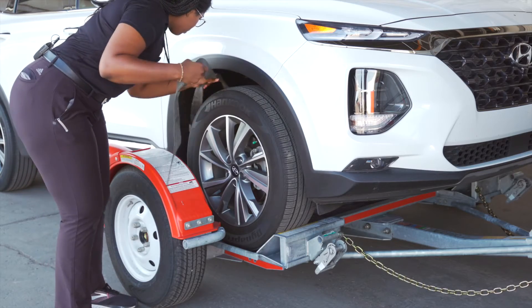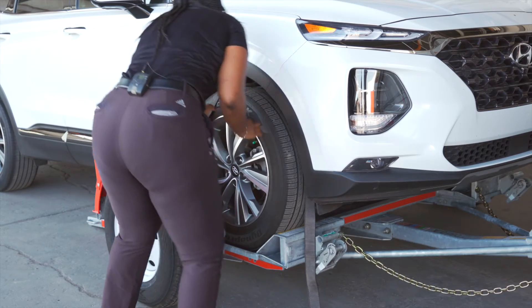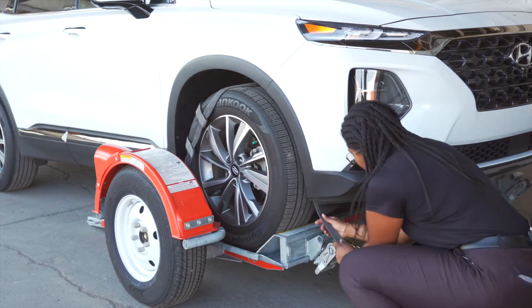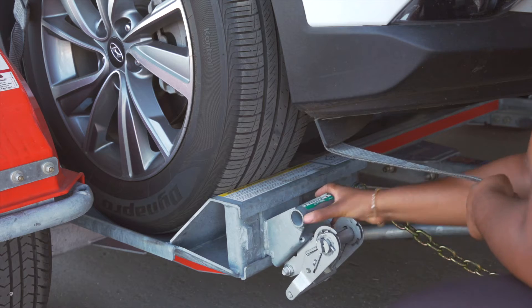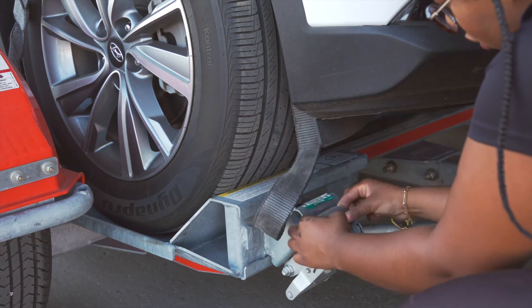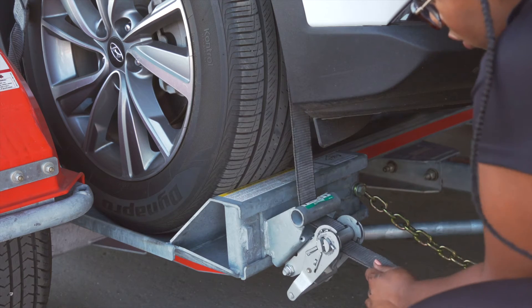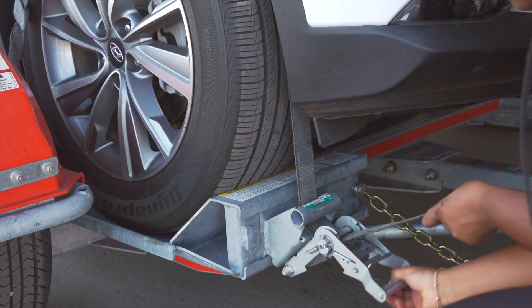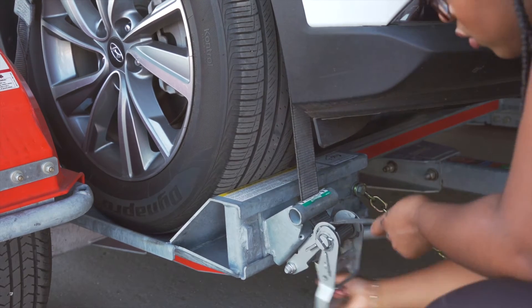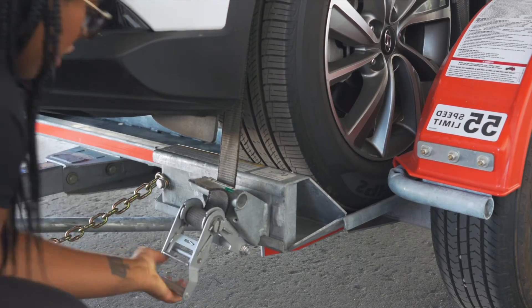Next, position the straps up and over the tires, making sure that they are centered over the tire. Move each strap ratchet left or right to align it with the center of the tire. Route the straps through the slot on the ratchet spool, making sure at least six inches of the strap passes through the spool. Tighten the ratchet, folding the handle down when done. Then repeat on the other side.